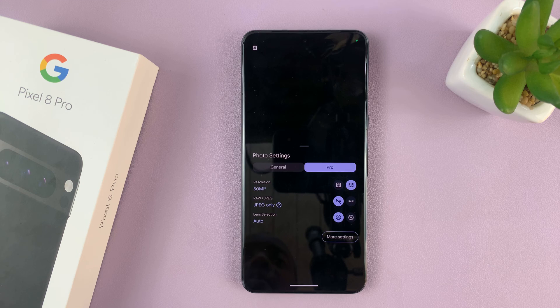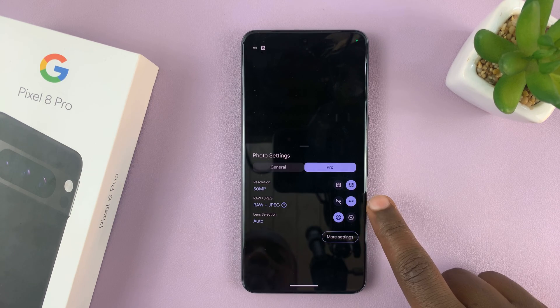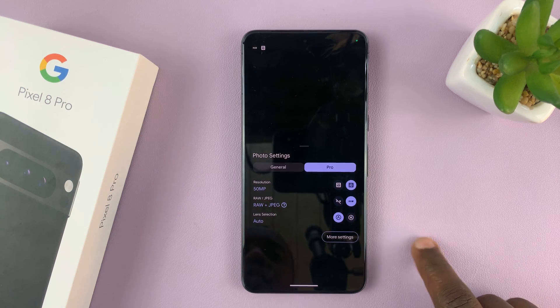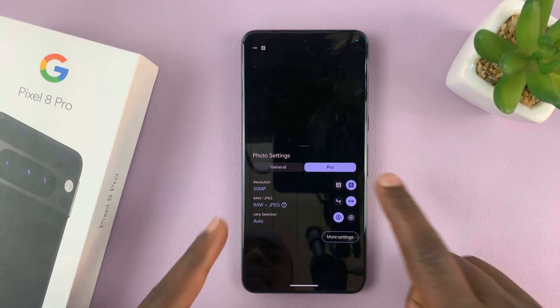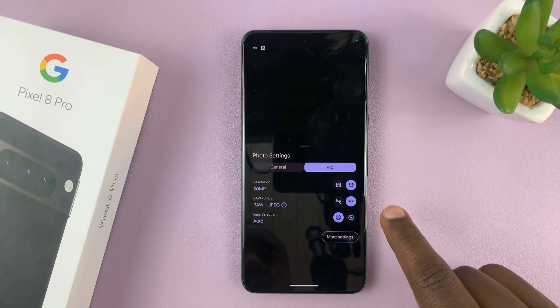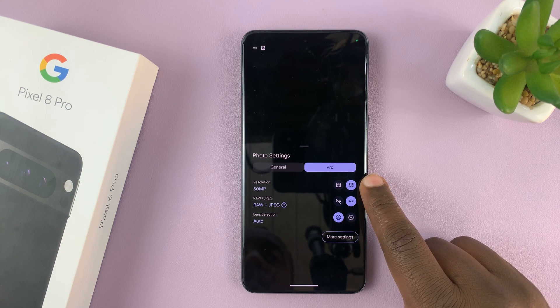If you want to take RAW plus JPEG, just enable RAW by tapping on the RAW option. You might also want to go for the 50 megapixel resolution instead of the 12, to get the highest quality photos on your Pixel. So select RAW and you can select it at the highest resolution, which is 50 megapixels.